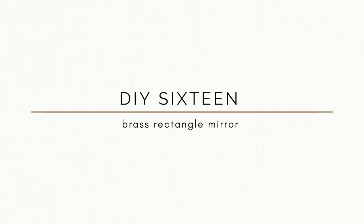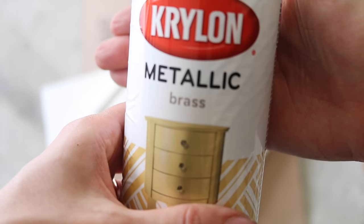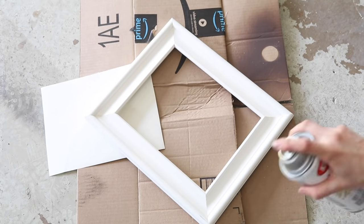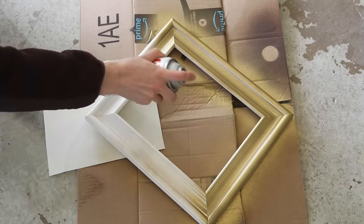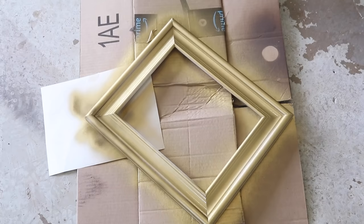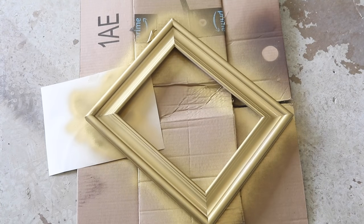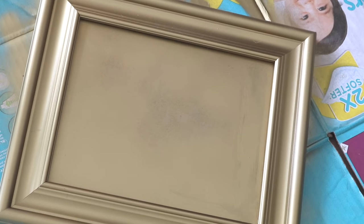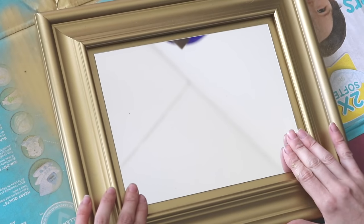For the next wall decor item, we are going to upcycle a dollar store mirror. The frame is really cheapy plastic and easily broken, but I did have a nicer frame whose glass broke inside — so it was a perfect marriage. I'm combining the two to upcycle this mirror. I'm spray painting the nicer frame in the same gold spray paint I used for the sconce to make it all cohesive. After spray painting the Dollar Store mirror's frame as well, I just laid the mirror down and laid the painted frame on top of it to give it more dimension. Looks great and definitely does not look like it cost $1.